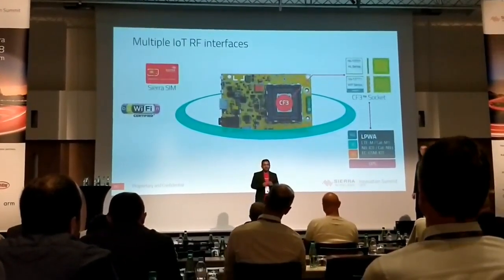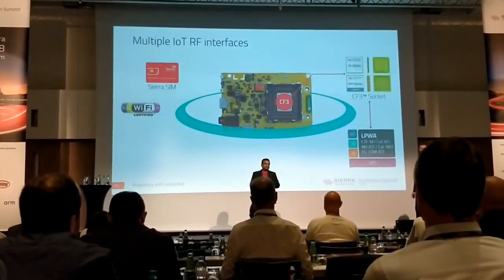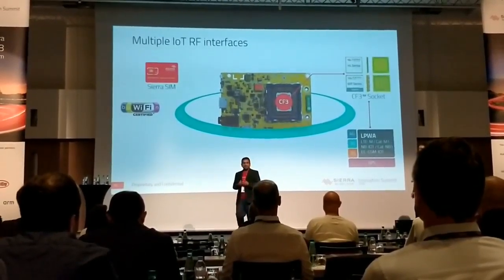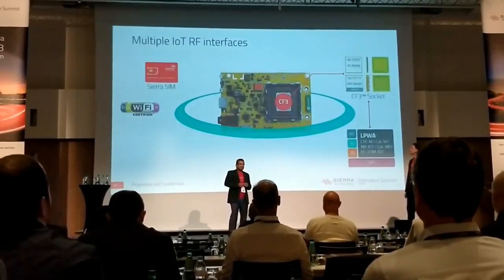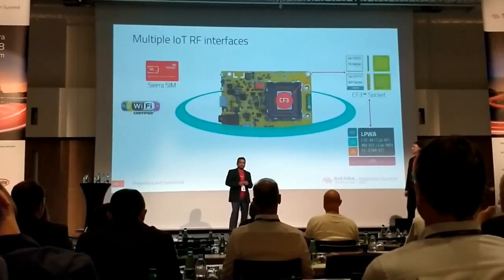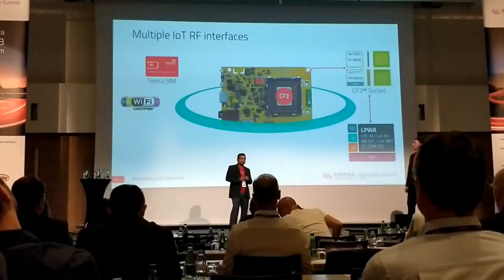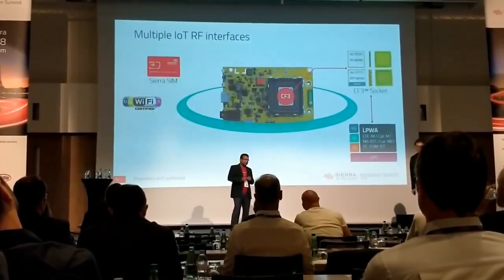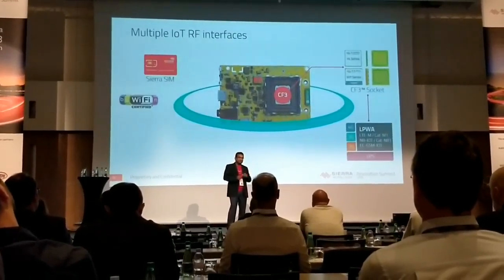What did we do? We kept the good things of Mango Red. We kept the CF3 socket that gives you 2G, 3G, 4G, and GNSS — all the good things that we have given from Sierra Wireless's side on CF3. Any application that you wrote on a Green or a Red will still work on a Yellow. We're using a Wi-Fi solution which is 15 times faster than Mango Red — that gives very low speeds of 1 megabit per second, whereas this will be 15 megabits per second.